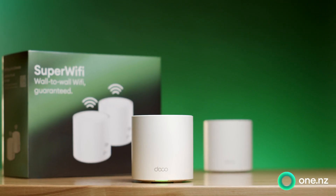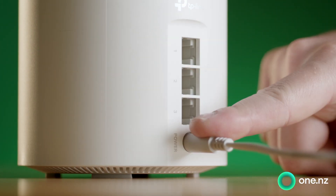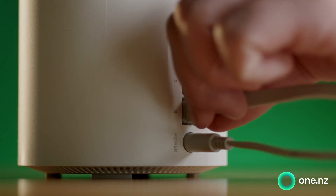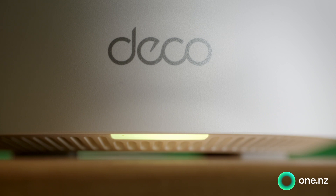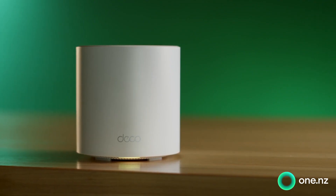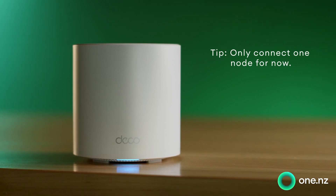Then grab your super Wi-Fi box and open it up. Power on one of the super Wi-Fi nodes and plug it into a LAN port on your modem using the Ethernet cable. Your super Wi-Fi should now have a little yellow light, and this is just telling you that it's starting up. When this light starts flashing blue, your super Wi-Fi is ready for setup and it's time to go back to your phone.